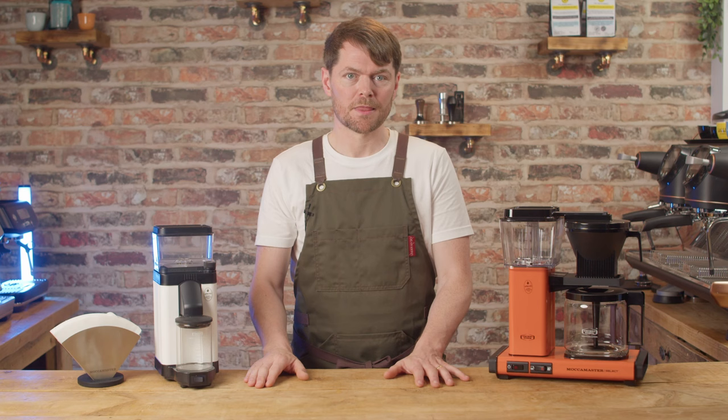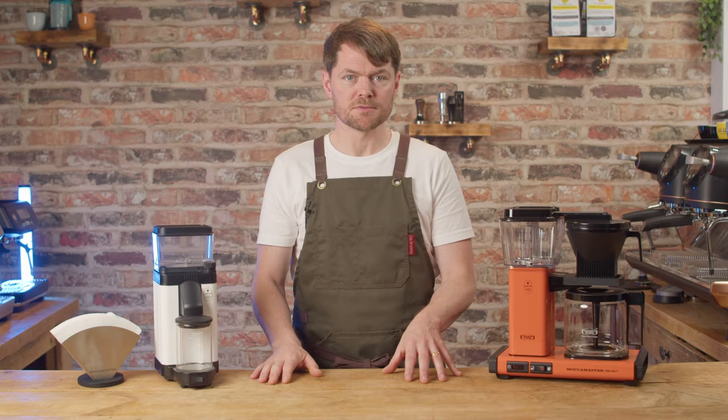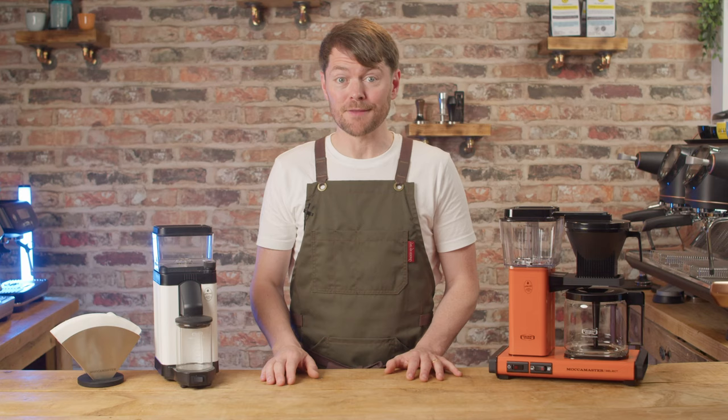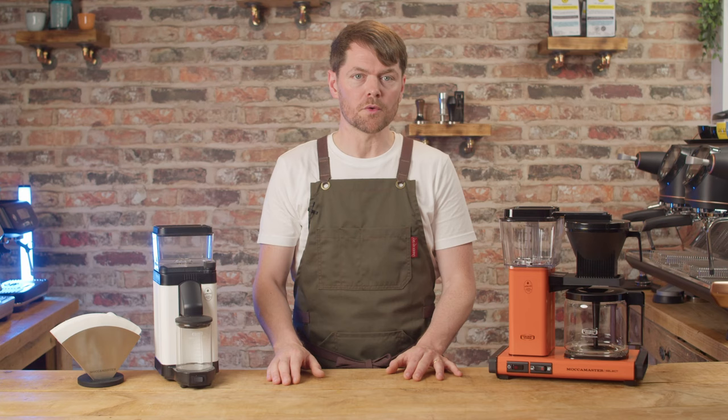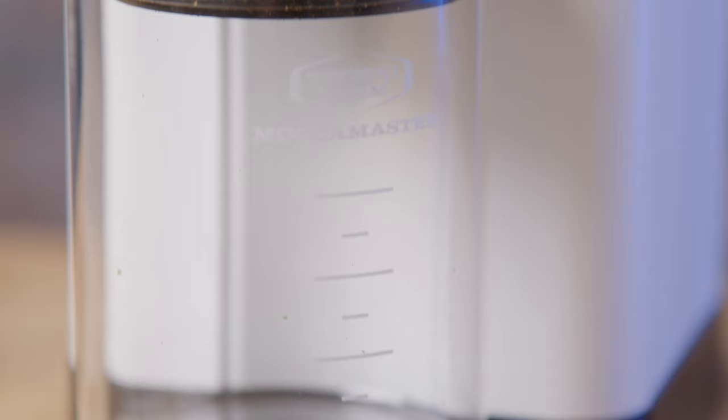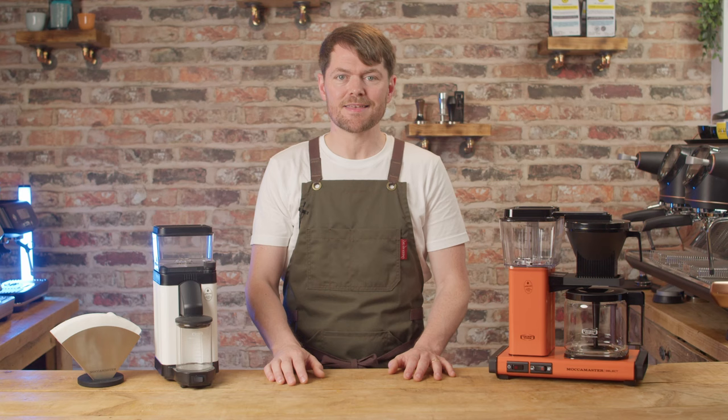I'll go through the main specs and features first and then talk about what it's like to use and give my observations. This is a flat burr grinder with 50mm flat stainless steel burrs. It has stepless adjustment, a 310 watt motor, and it's on demand only — I'll get to that shortly. It comes with a glass grinds container and Technivorm's 5-year warranty.